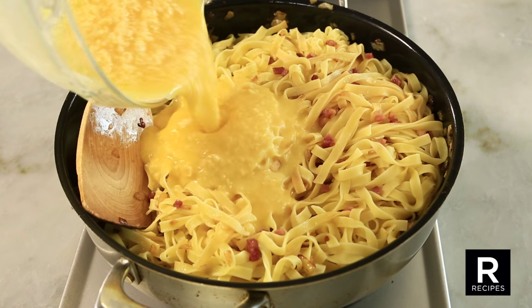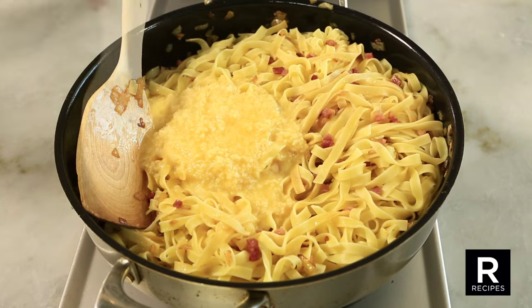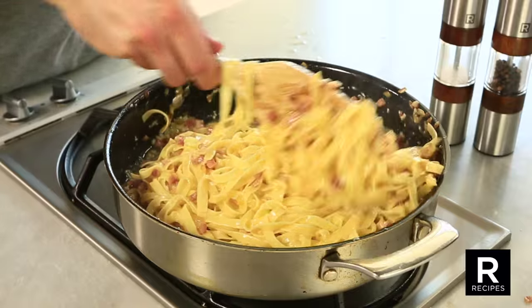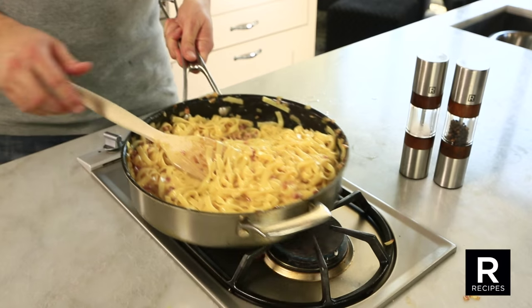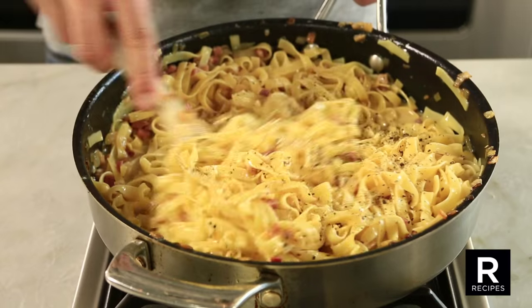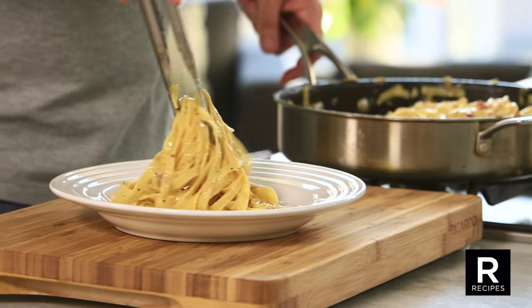Pour over the pasta and toss to coat well. Finally, reheat over low heat, stirring constantly until the egg mixture begins to thicken. You can adjust the seasoning and serve this beautiful pasta into a soup bowl.